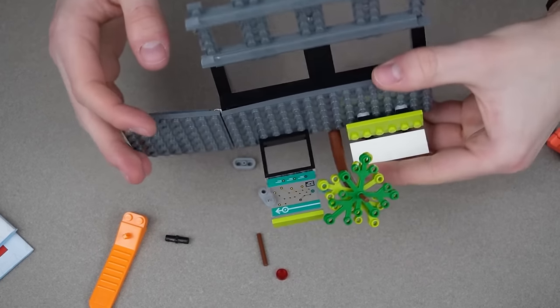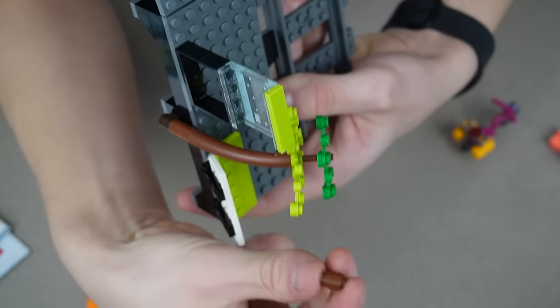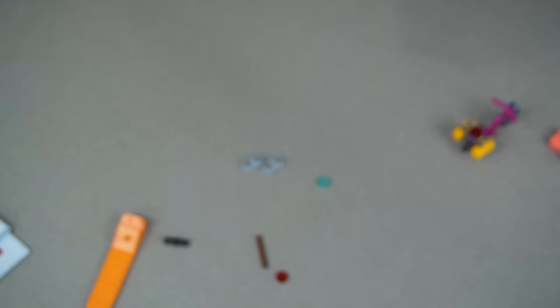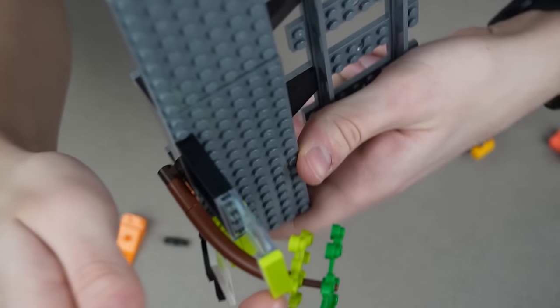I finished the station from bag one, but there's a missing piece. On this tree right here, in between those leaves it's supposed to have this piece, but this one's from my collection — I couldn't find it anywhere. It is a piece that could roll off easily, so I'll keep you updated if I find it, but right now it's literally just not there.